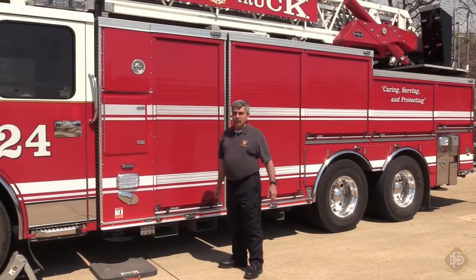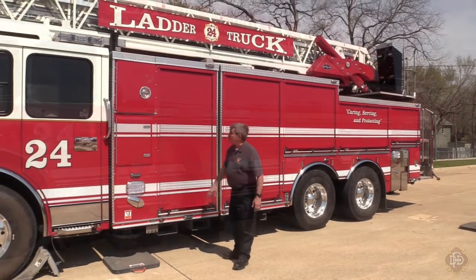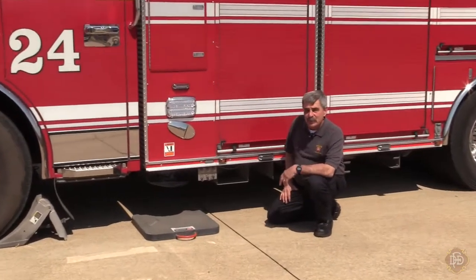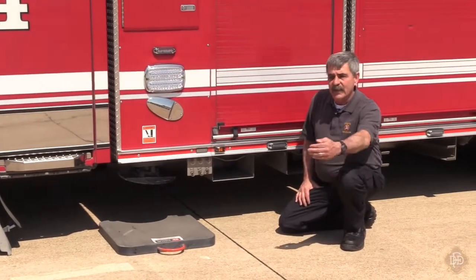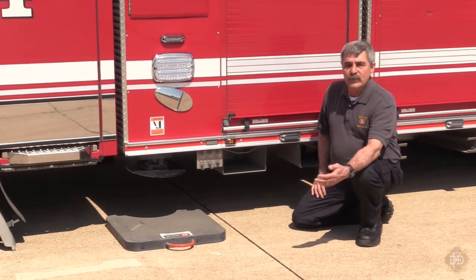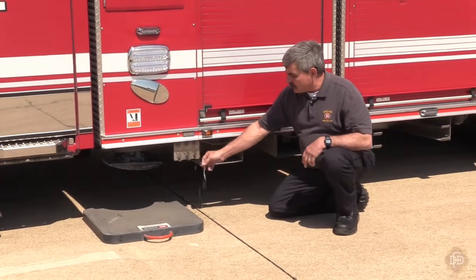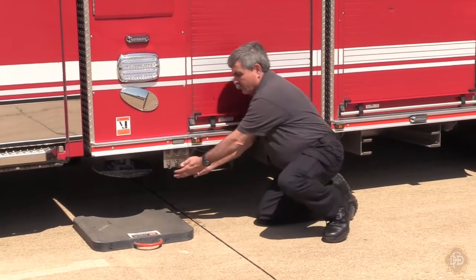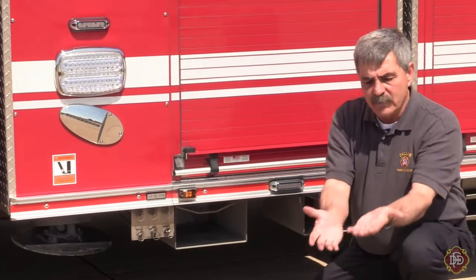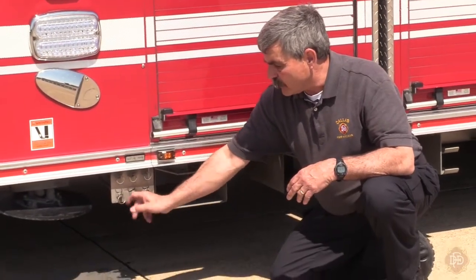Anytime you set this area up, you put those pads down — whether it's in the station, outside, at a fire, testing, whatever. You have some auxiliary tank drains. We made it easier for you guys to drain the water out because we had a group of trucks with a lot of water problems. Just pull on these handles. You can see this one has a little water in it — that's what we're looking for. Pull all of them; some will be dry, some will be wet.